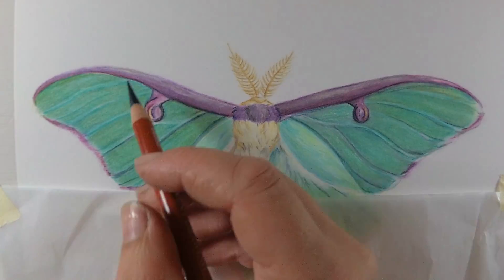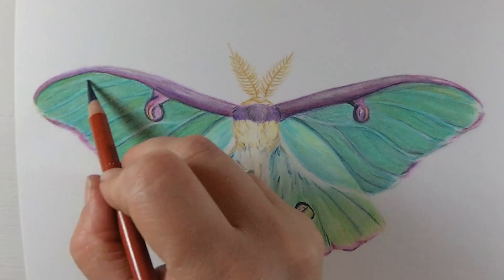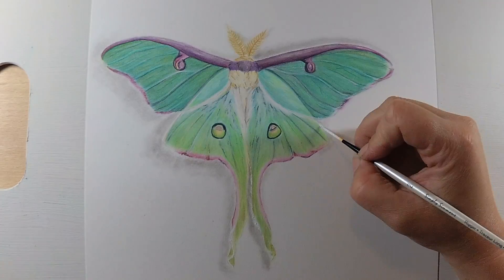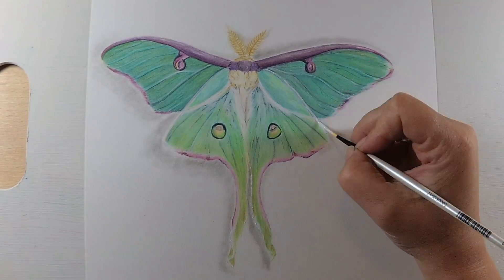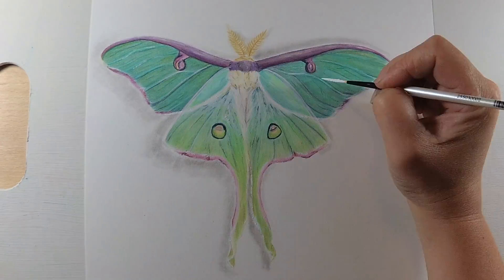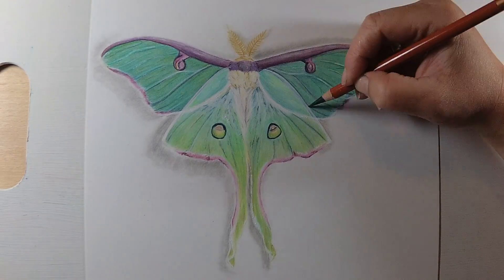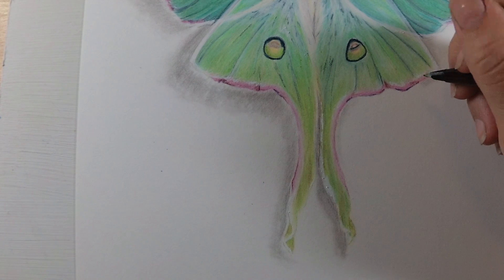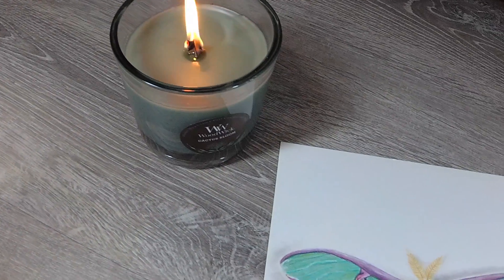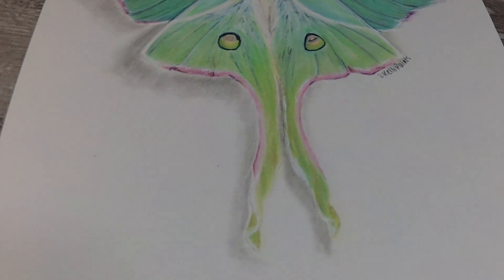Moving on to colored pencil — I really liked this paper for it. It worked really well with my techniques; I prefer to layer and use solvent, and this paper did exactly what I wanted. This paper takes layers with colored pencil fabulously, and it also takes solvent fabulously — it dries relatively quickly so you're able to move on. There were a couple spots where it wouldn't take more layers when burnishing quite a bit, but it behaves as I would expect.